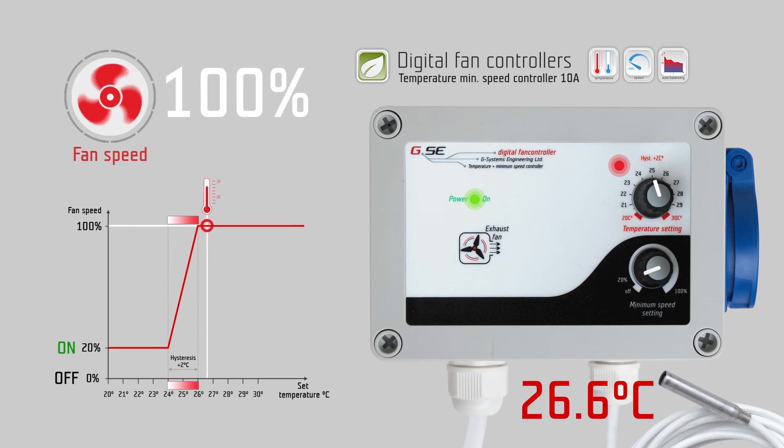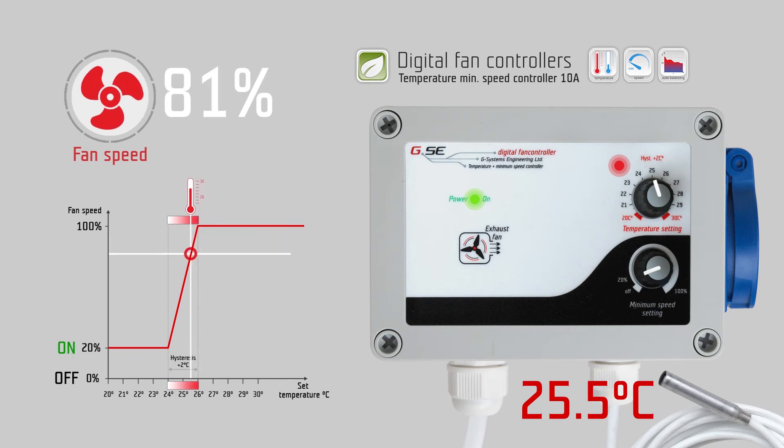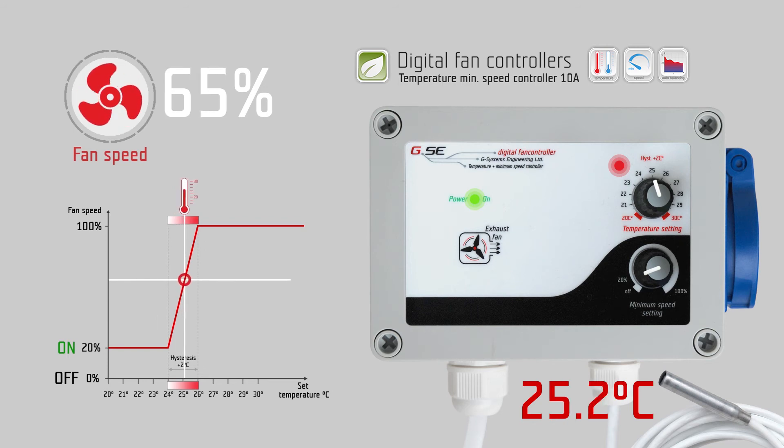As the fan speed increases and more fresh cold air circulates in the room, the measured temperature will decrease again and the fan will slow down. We call this auto-balancing of the airflow according to the temperature.